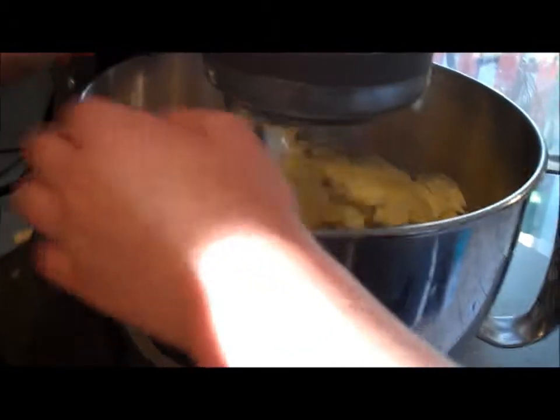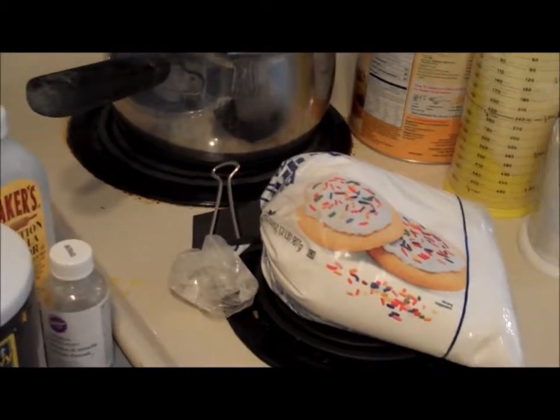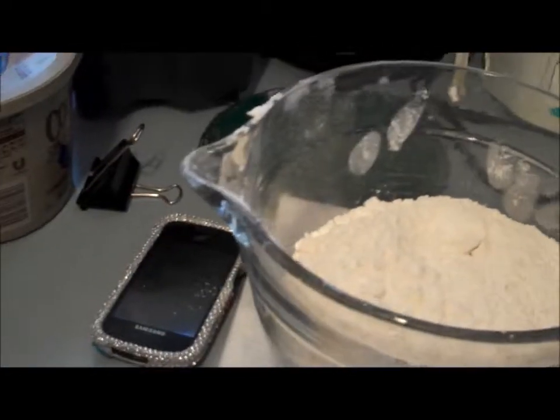You're going to want to turn on your KitchenAid or whatever you have - make sure it's locked. I've done that I don't know how many times and the thing pops up and it's just a mess. Keep it not really high, just kind of keep it like that for a minute and start measuring your powdered sugar. You'll need five and a half to six cups of that. The next thing you're going to want is four cups of flour. Trying to hold the camera and do this at the same time is very hard - I don't know how some of you YouTubers do it.